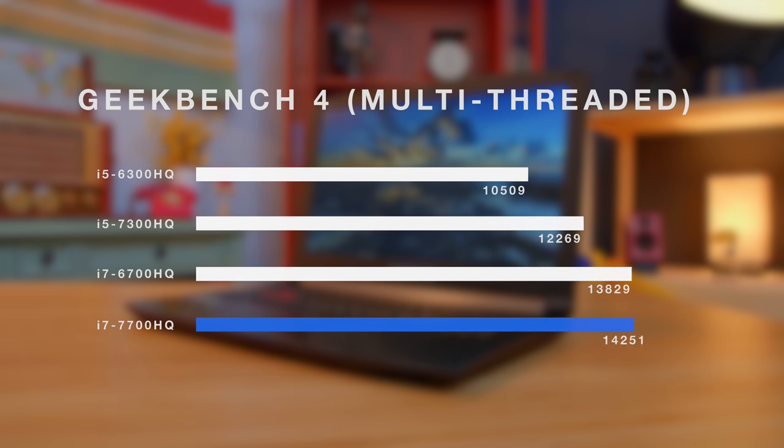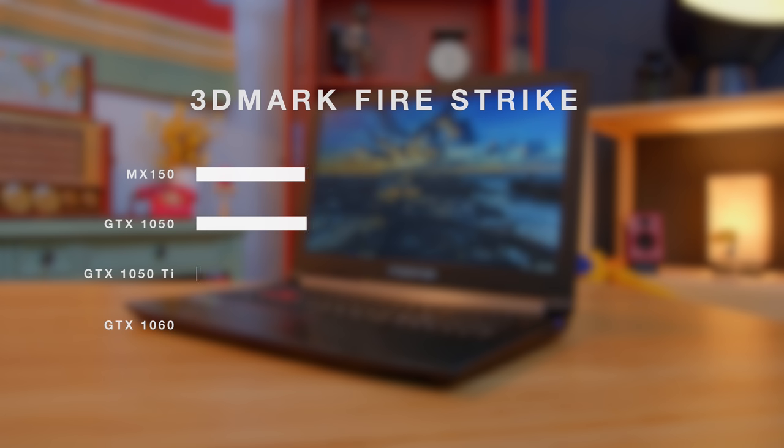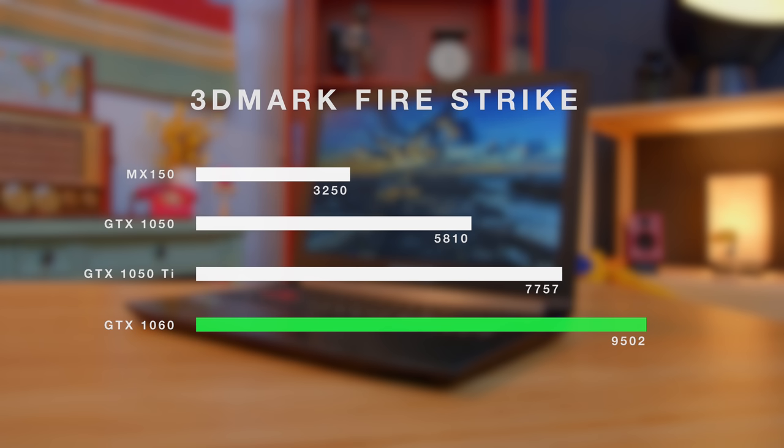Take a look at the benchmarks and you'll see that the Core i7 is about as good as it gets for gaming laptops right now. And with the GTX 1060 inside, it is a big step up over the 1050 Ti, and especially the 1050.